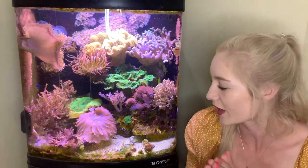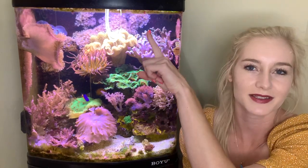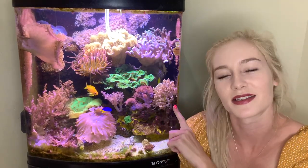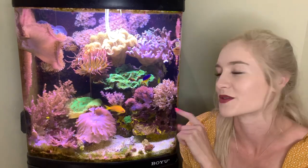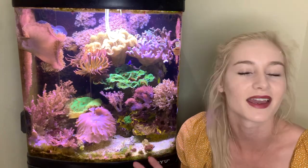So we've got the basics of the hardware done. To go over it one last time: we've got the aragonite, the rock, salt water, lights, a protein skimmer, a heater just to keep the tank warm, and a return pump to keep things cycling. It is literally as simple as that — that is all I have on this tank, and it is all I've had on this tank since the beginning.